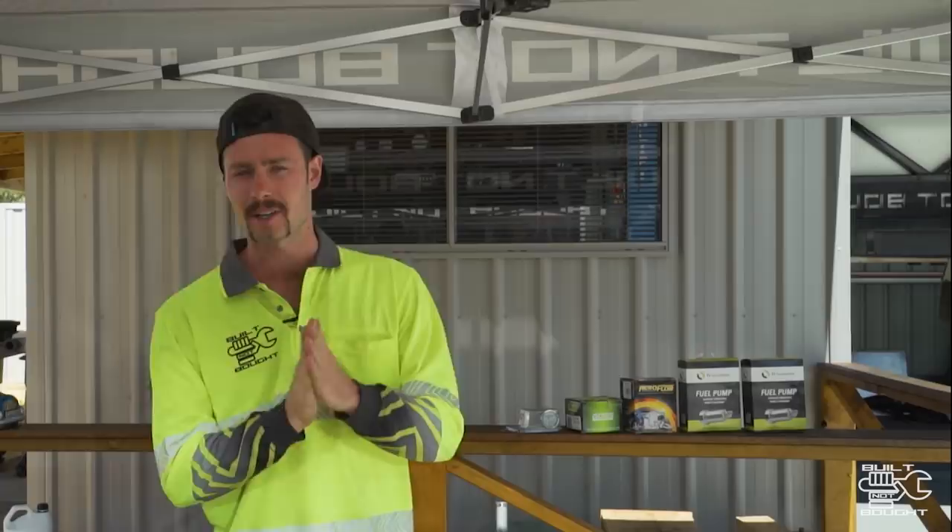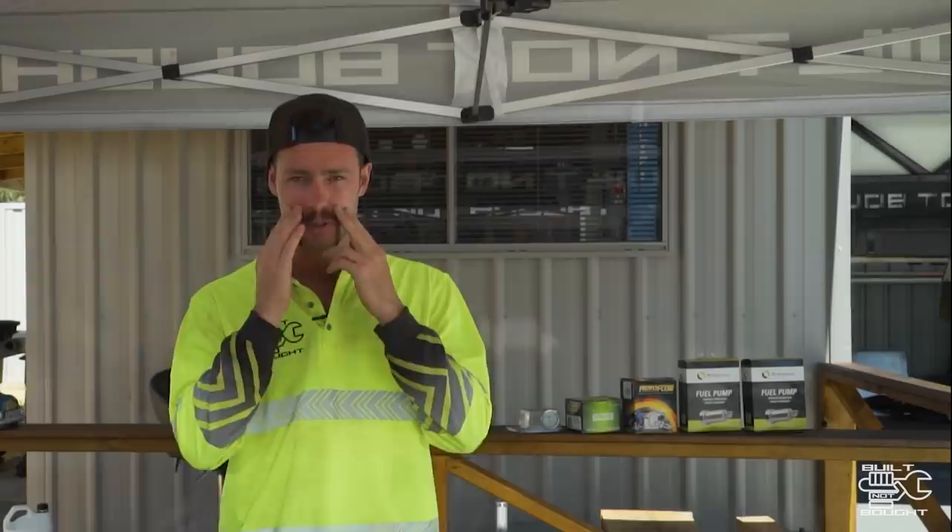We're back for another episode. We're going to be looking at fuel systems today, but before we get started, you can obviously see it's Movember at the moment, so I'm growing the moustache a bit longer than usual.